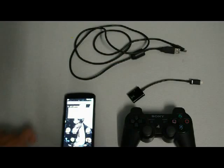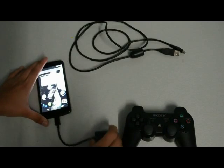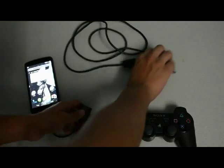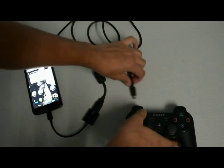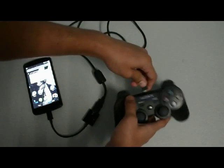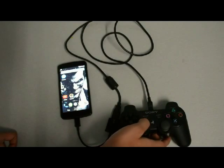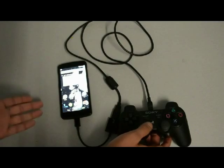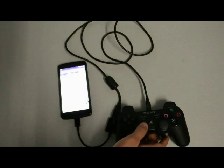So first thing you do is connect your OTG wire to the Nexus 5, then connect the PS3 controller charger to the OTG and connect the other end to the PS3 remote. The second you do this, press the home button and done. Now I am controlling my Nexus 5 with my PS3 remote.